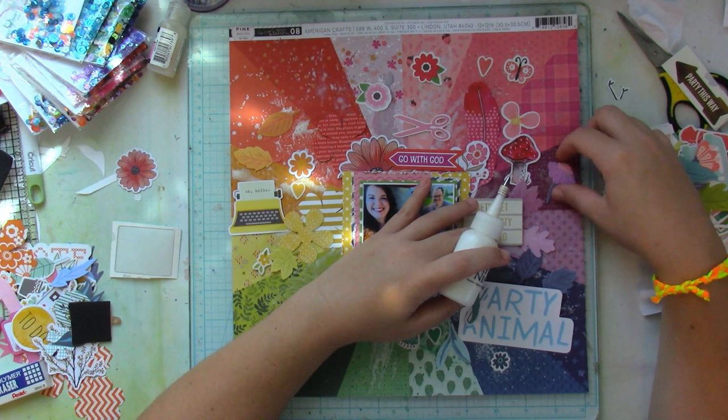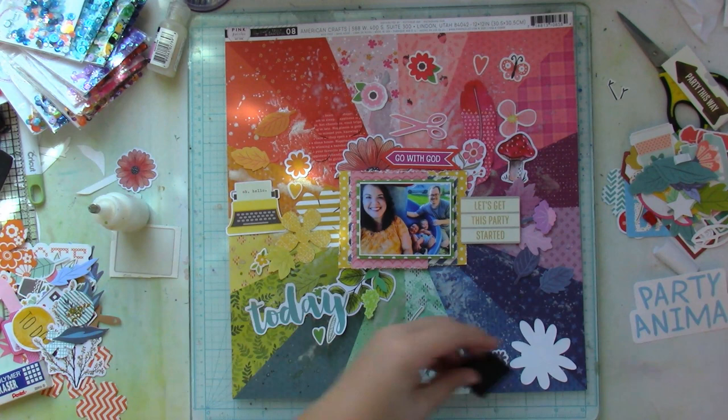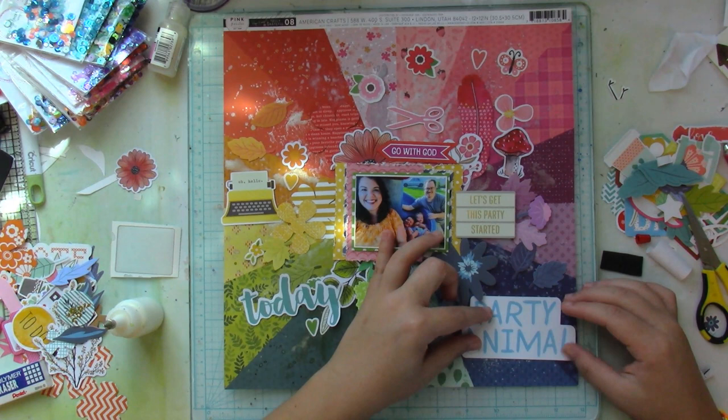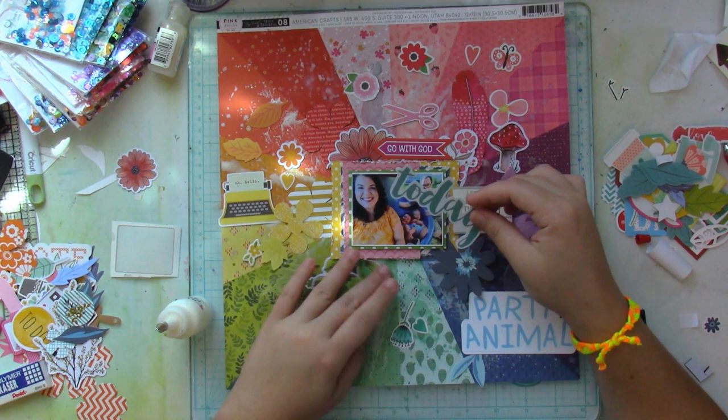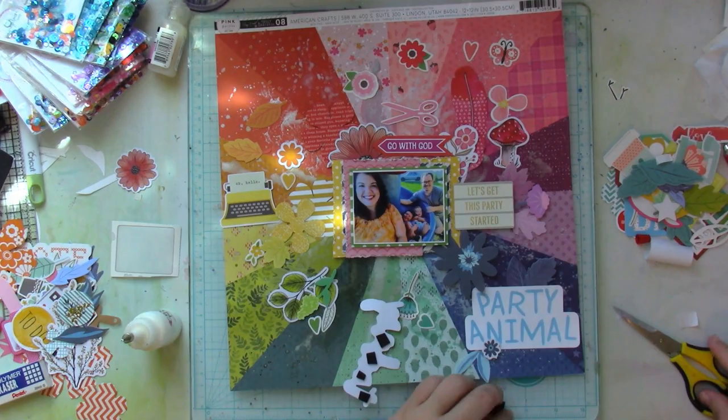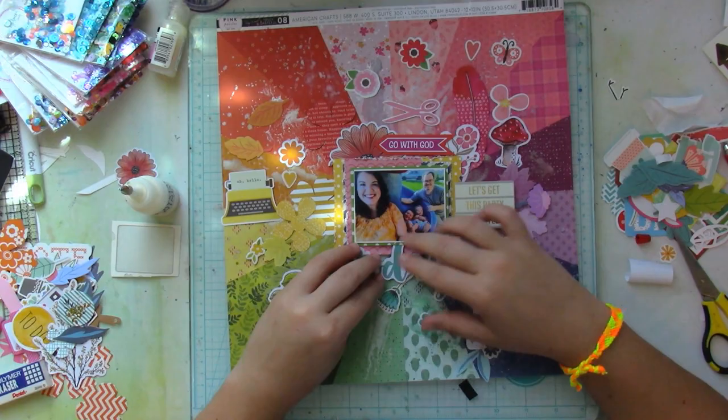Typically on a layout like this I would divide everything — I call it rehearsing — place things where I think they might go and then move them around. But here I just almost quite literally threw them into their section. I didn't want to spend a whole lot of time rearranging everything and then gluing it down. I rearranged a couple of things, but then I just committed to it and started sticking things down.